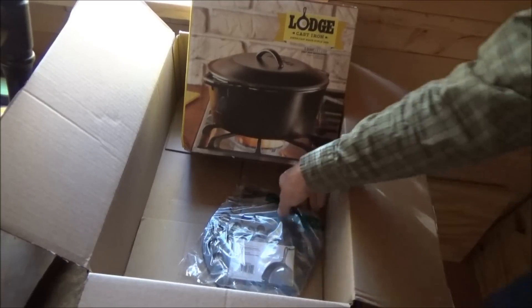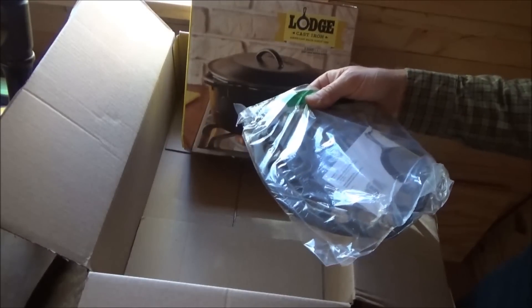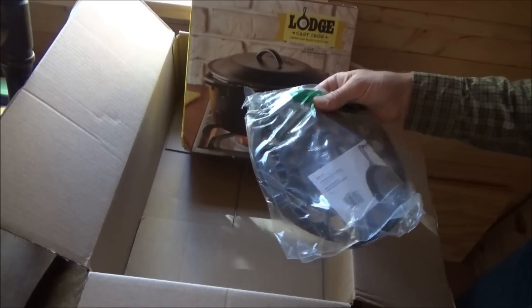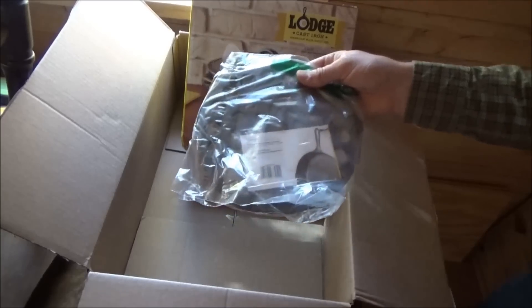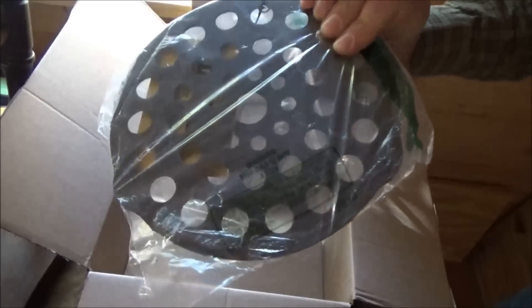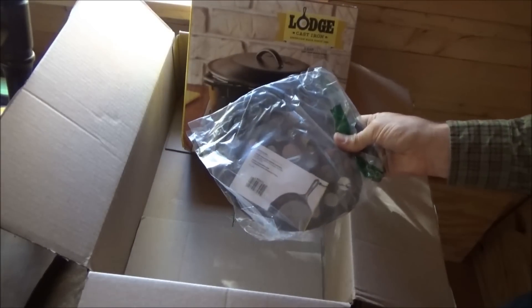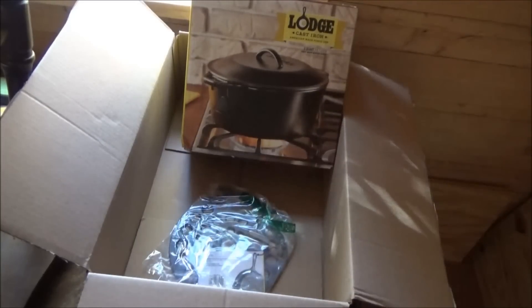What's this — a meat rack? This is a pre-seasoned meat rack. It looks like it goes inside your frying pan and allows the juices to drip out. Interesting. I've never seen a cast iron meat rack before.